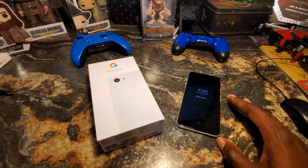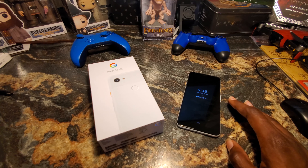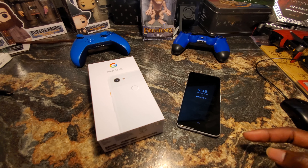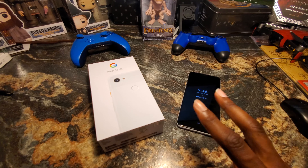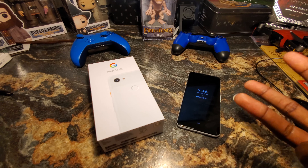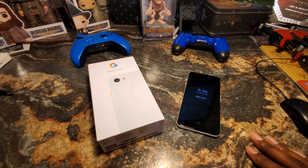The software experience is fast and fluid — no force closes, no restarts, no hiccups whatsoever. This uses the Qualcomm Snapdragon 670 SoC, not a top-end chip, but in day-to-day use it's fast and snappy. Gaming is great too — Asphalt and PUBG ran without any issues. Compared directly to an S10, the S10 will open apps faster due to its chip and more RAM, but if you're only using this device, the 4GB of RAM is more than enough.